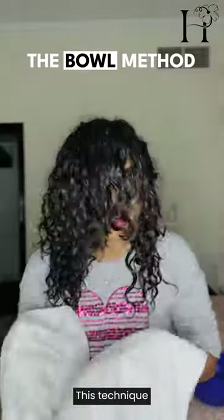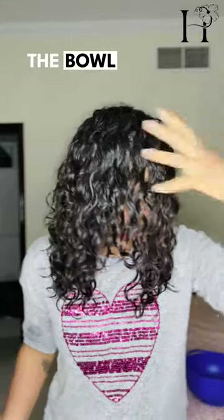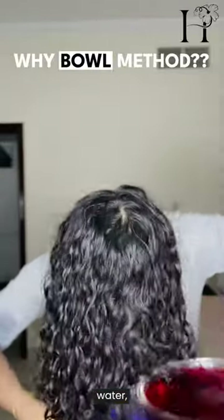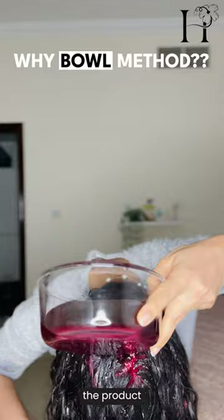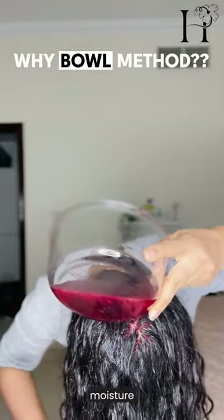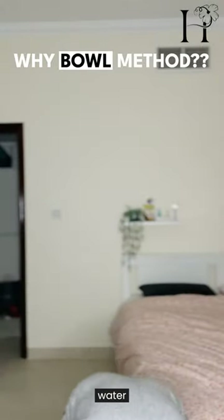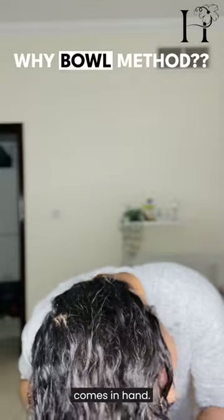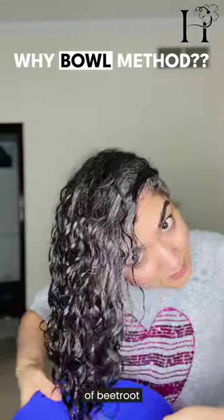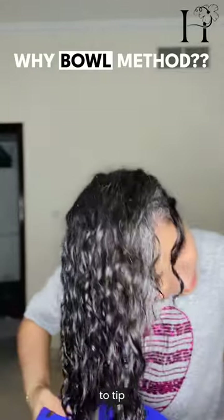The bowl method for curly hair is a game-changer for those looking to enhance their natural curls. This technique involves using a bowl of water — in this case, beetroot water — to help distribute the product evenly through the hair, ensuring each strand gets the moisture and definition it needs. Apply your beet water on soaking wet hair; tilt your head over a large bowl of beetroot water, making sure to saturate every strand from root to tip.